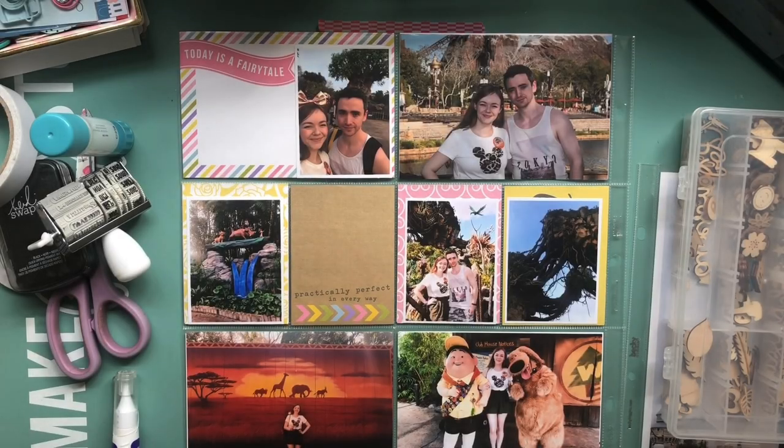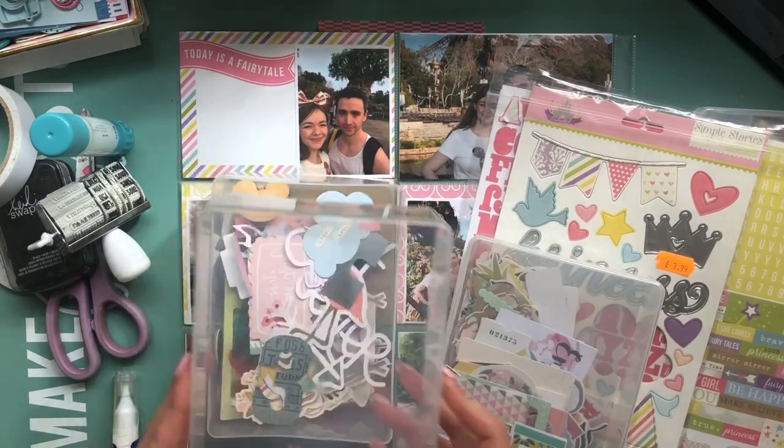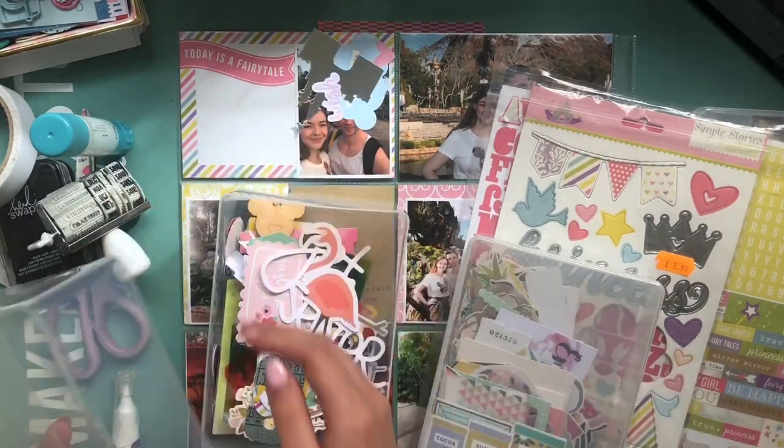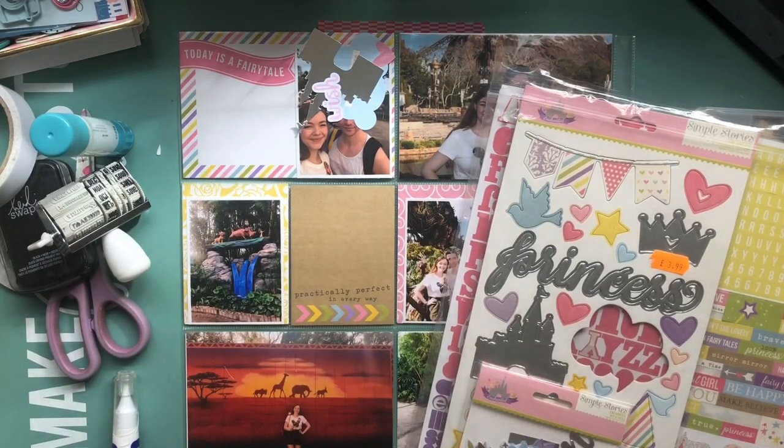Hi everyone, I'm back again today with another Project Life process video. Today I'm going to be scrapbooking all of my Walt Disney World photos in my Project Life album. I've got three pages that I'll be scrapping in this video.